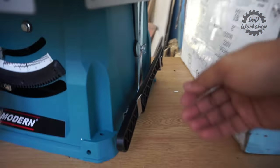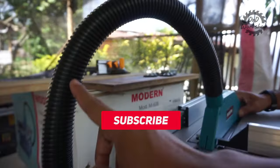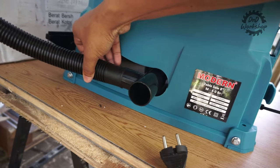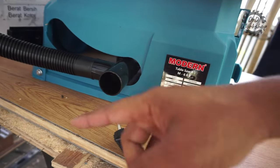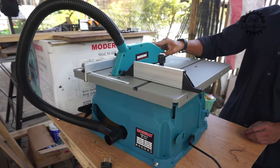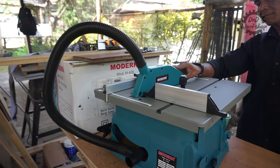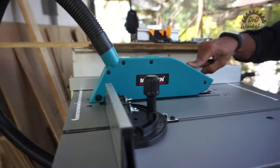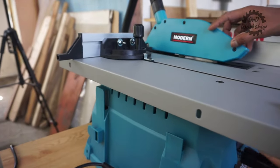Yang terakhir kita dapat sebuah push stick berbahan plastik yang bisa kita taruh di samping. Untuk blade cover beserta selang pembuangan debunya, ini bisa kalian hubungkan di saluran pembuangan debu yang ada di belakang table saw, jadi langsung keluar dari bawah mata pisau. Karena warna dari blade cover-nya tidak bening, ini tidak akan saya pakai untuk kebutuhan konten. Tapi untuk kalian yang menggunakan alat ini, saya sarankan tetap dipasang untuk safety.